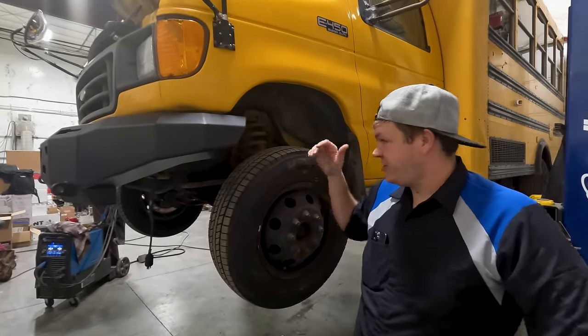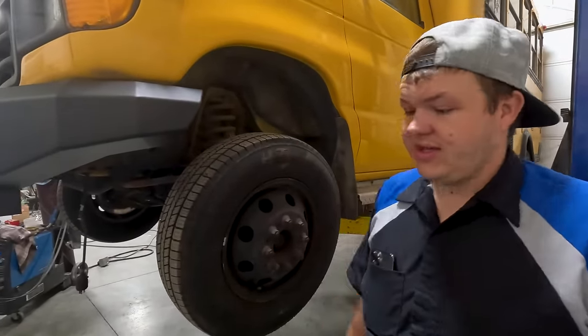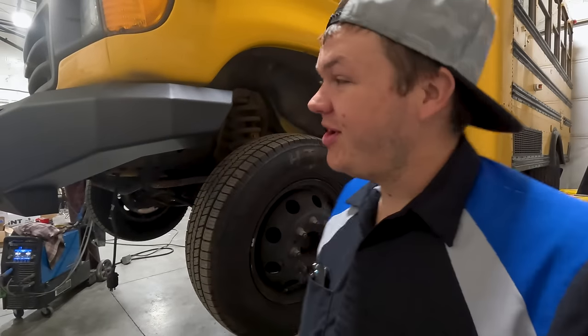We do have to do some modification to the frame, and we've got to weld the brackets on instead of bolt them. That's what happens when you do custom things. We're going to be showing you that — if you want to see the technical how-to side of things, head over to Onyx Off-Road's YouTube channel and check it out there.